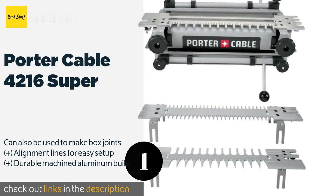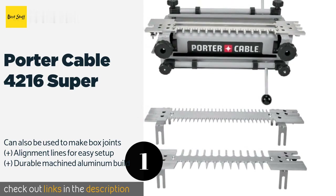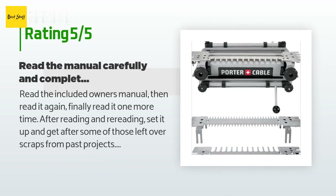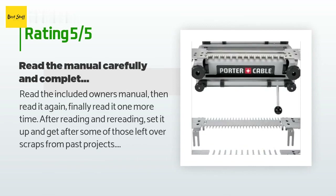Check out the link in the YouTube description below. There are 670 customers who have reviewed this product; the average rating is 4.7 stars. A customer said: read the included owner's manual, then read it again, finally read it one more time. After reading and rereading, set it up and get after some of those leftover scraps from past projects. Patience and practice will have you cutting beautiful joints. My very first half-blind cut in scrap maple was perfect; my first through-dovetail cut in scrap poplar was laughable at best. Practice, practice, practice, and this jig will be worth its weight in gold.